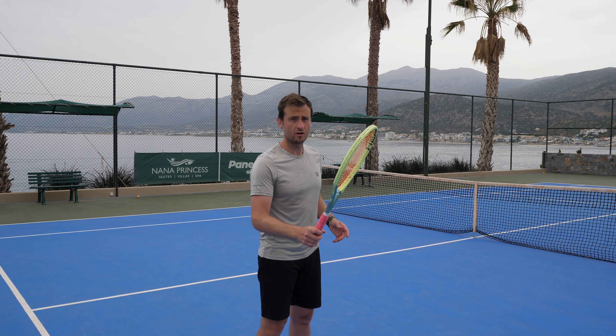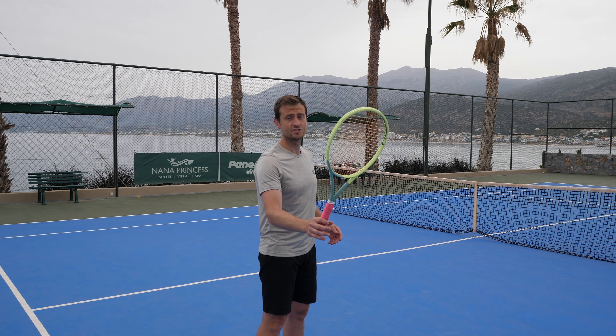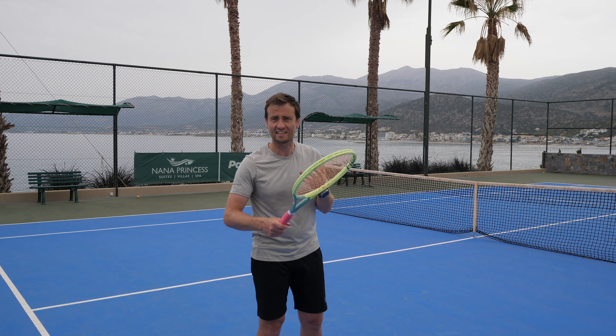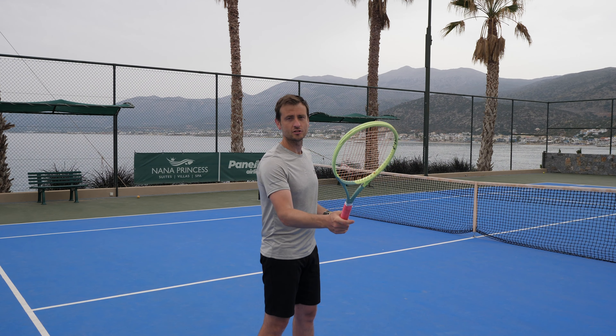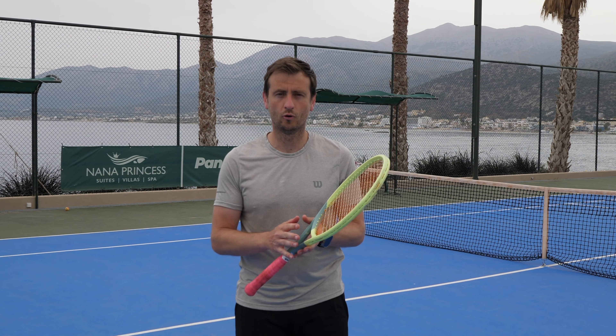If you have an eastern or semi-western grip, you rotate clockwise to reach the continental. But if you have a heavy western or extreme western grip, it's almost easier to go the other way — anti-clockwise — because you're already close to that chopper grip. So you can rotate either way depending on the forehand grip you use.